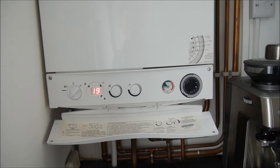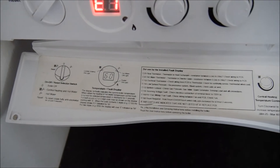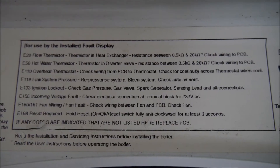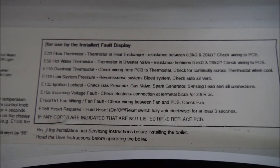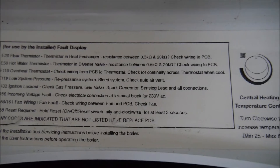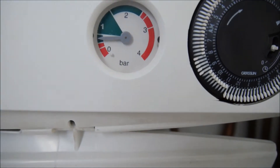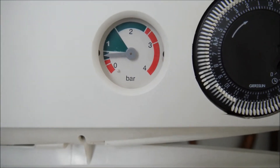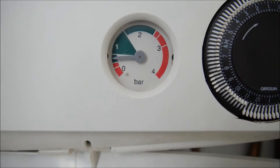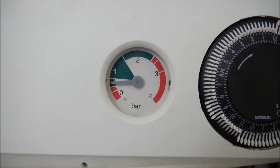This is a combi boiler. Today it shows the error code E119 — low system pressure. You can see here the pointer is just below 1, and sometimes it goes to the red zone. The optimum pressure is in the green arc at 1.